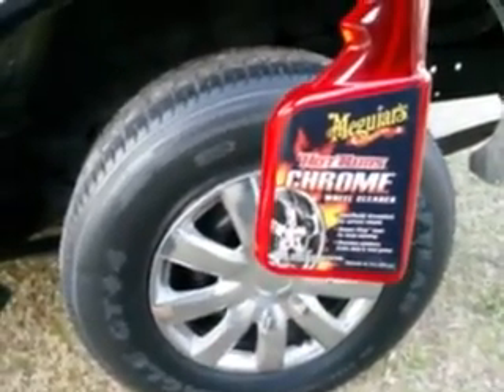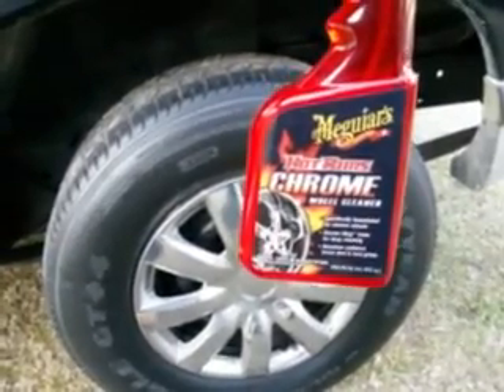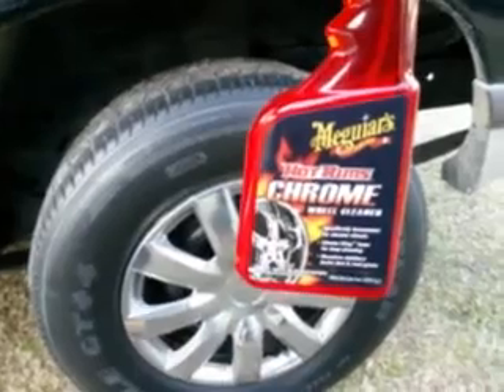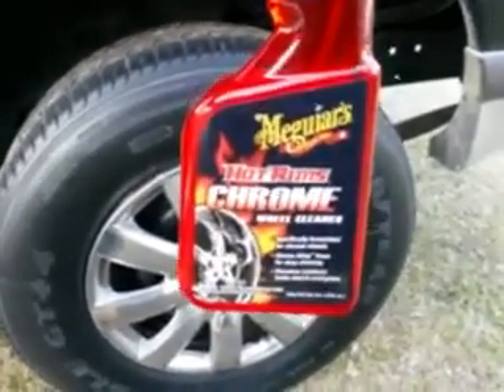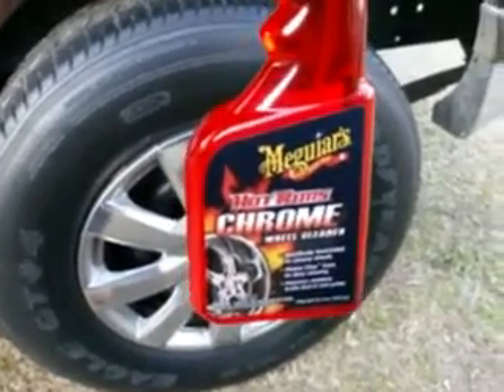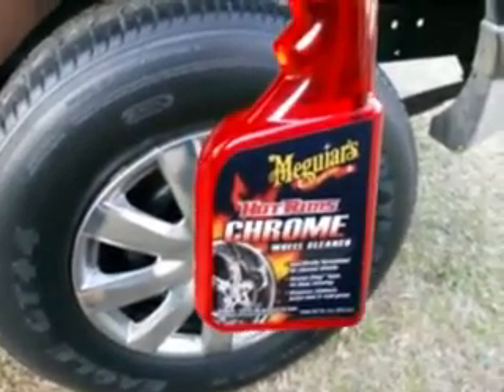This time guys we're going to be working with the Meguiar's Hot Rims Chrome Wheel Cleaner. This stuff is specially formulated for chrome wheels — foam for deep cleaning, dissolves stubborn brake dust and road grime. This stuff retails at Walmart for like $5.80 something cents, somewhere in that neighborhood.